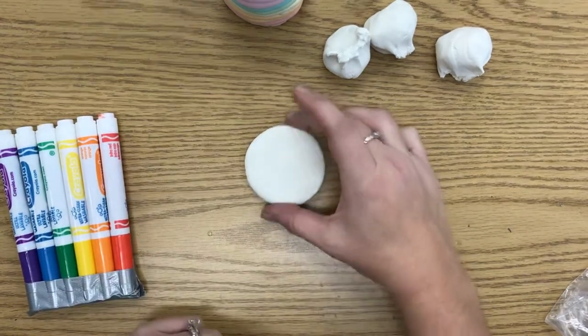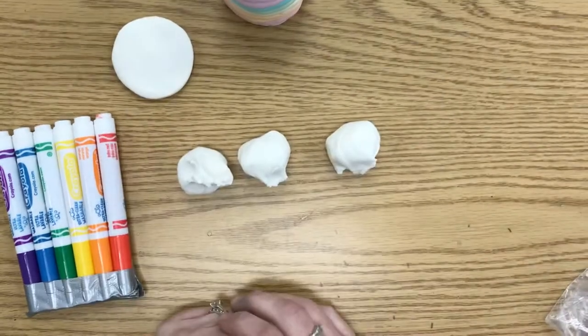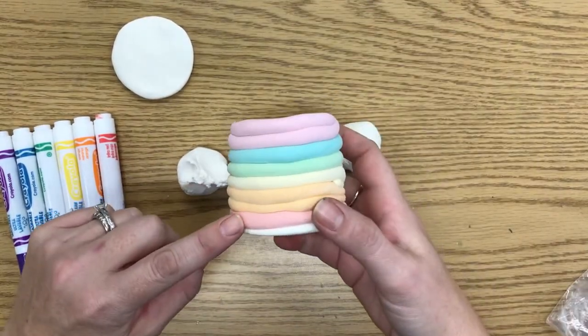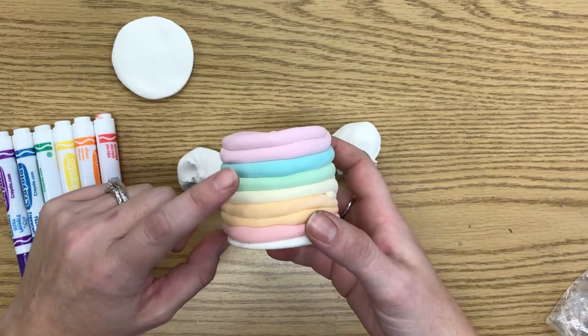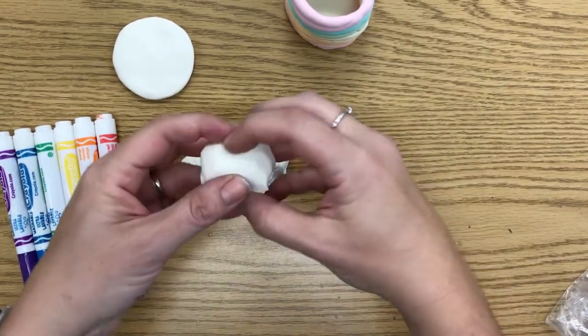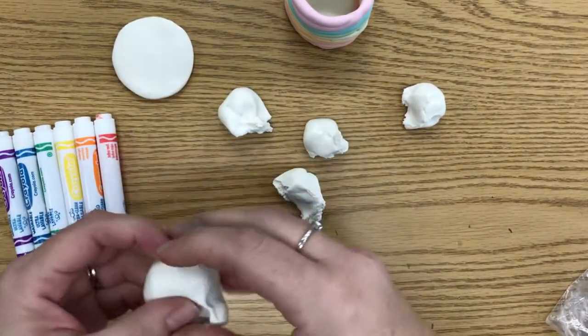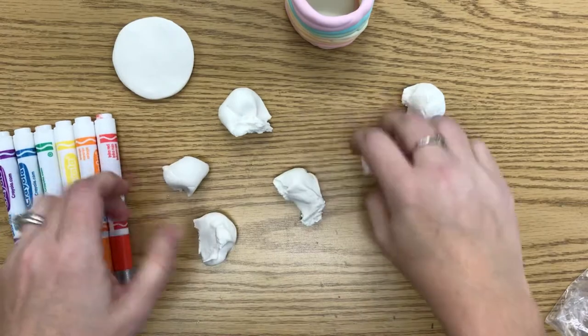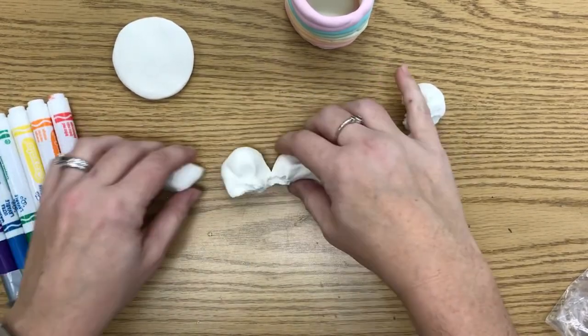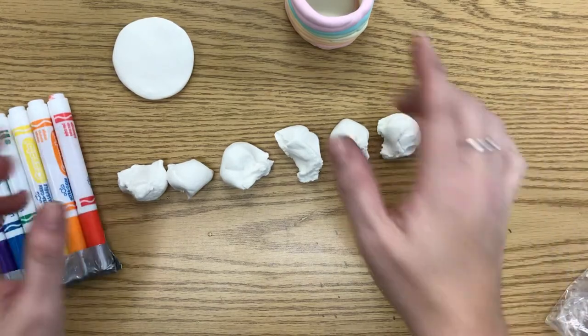Once you have that done, you can put that aside. Then you have these other three pieces, and we actually need to split them in half because we need red, orange, yellow, green, blue, and violet — the rainbow colors. So I'm going to take each of these three and split them in half as close to the middle as I can. Now I should have six pieces, no leftovers. We don't want leftovers because then we're going to get a really small pot.